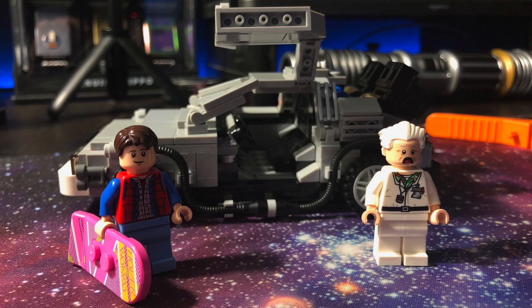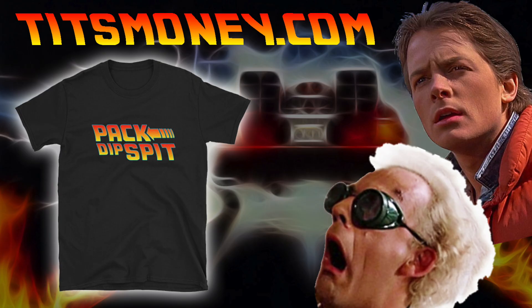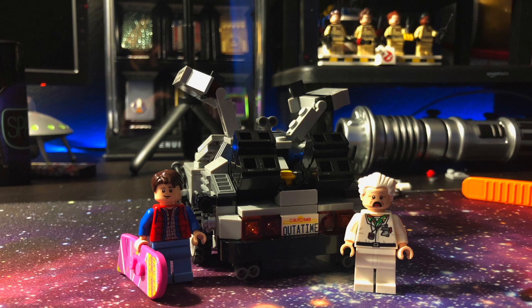I do want to celebrate something here, guys — I did buy the domain TitsMoney. So TitsMoney.com is officially and finally mine. In celebration of this video — pack, dip, spit, Back to the Future style, baby. That's the newest shirt at TitsMoney.com. Pick it up, guys. Get a shirt, support this channel, man. If you guys want to support me buying my Legos, pick up a shirt at TitsMoney.com.